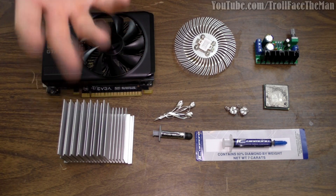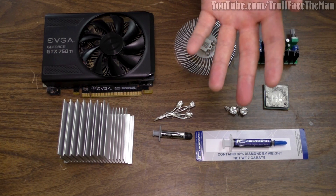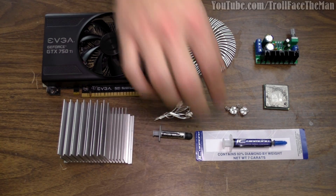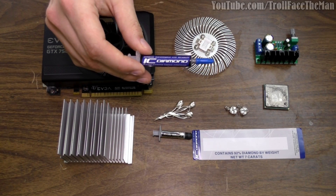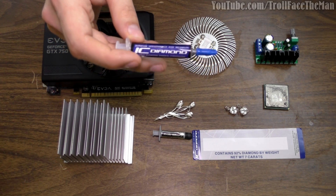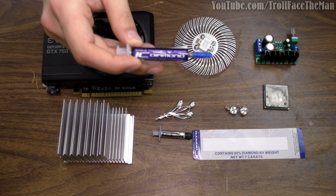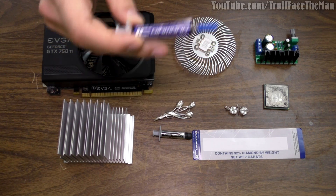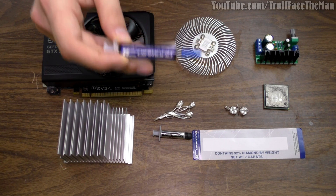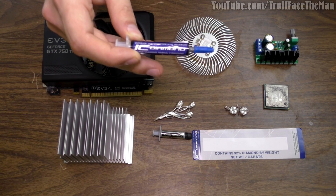To at least give you guys something to watch in its place, I decided to record this video in which we are going to do something that presumably has not been done on YouTube before: take a look at IC Diamond thermal compound under the microscope to see exactly what it looks like. IC Diamond is a thermal compound or TIM, which stands for thermal interface material. This tube right here claims to be 92% diamond by weight, or have about 7 carats worth in it, presumably including the 8% suspension and binding material.